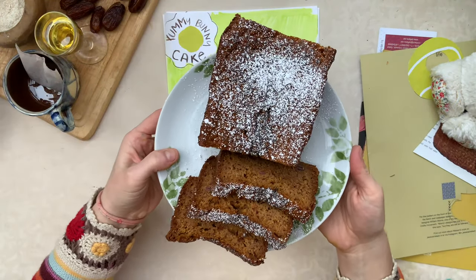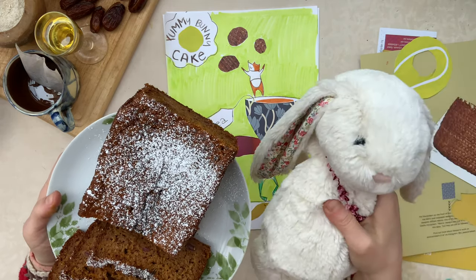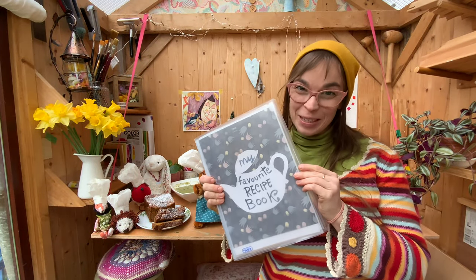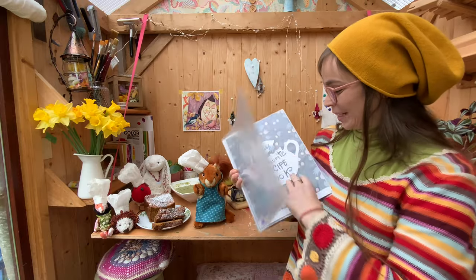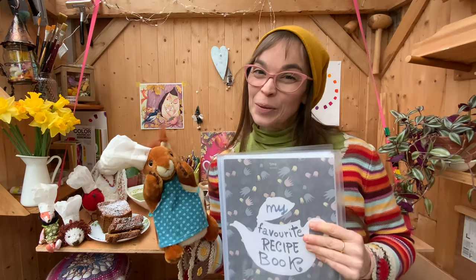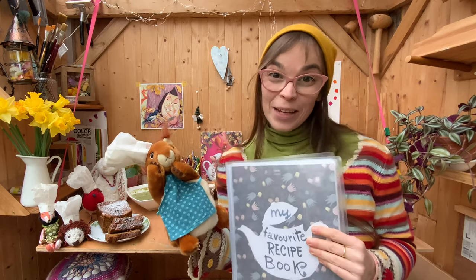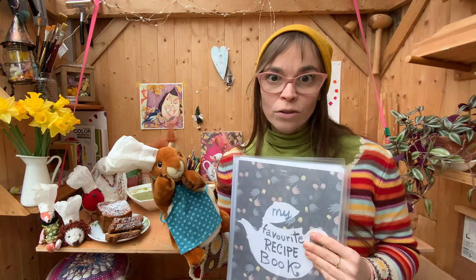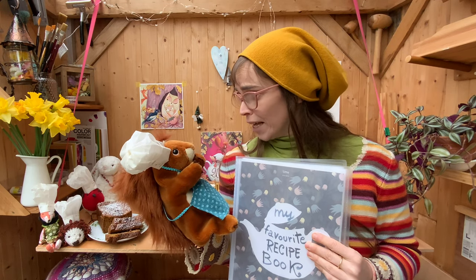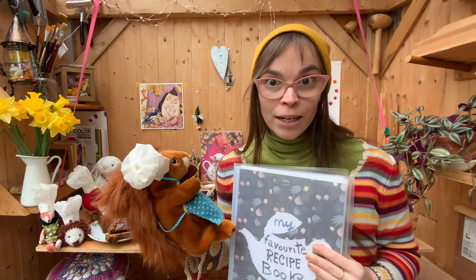The cake is ready and we can give the first slice to the bunny — he was waiting so long! So we have started our own favourite recipe book. I put inside my green jungle soup and of course the yummy bunny cake. We truly hope you enjoyed drawing with us together and we hope we can do it again together soon. You know what — I think we lost the crocodile. Squirrel, did you close the gate? Watch out, there might be a crocodile around!